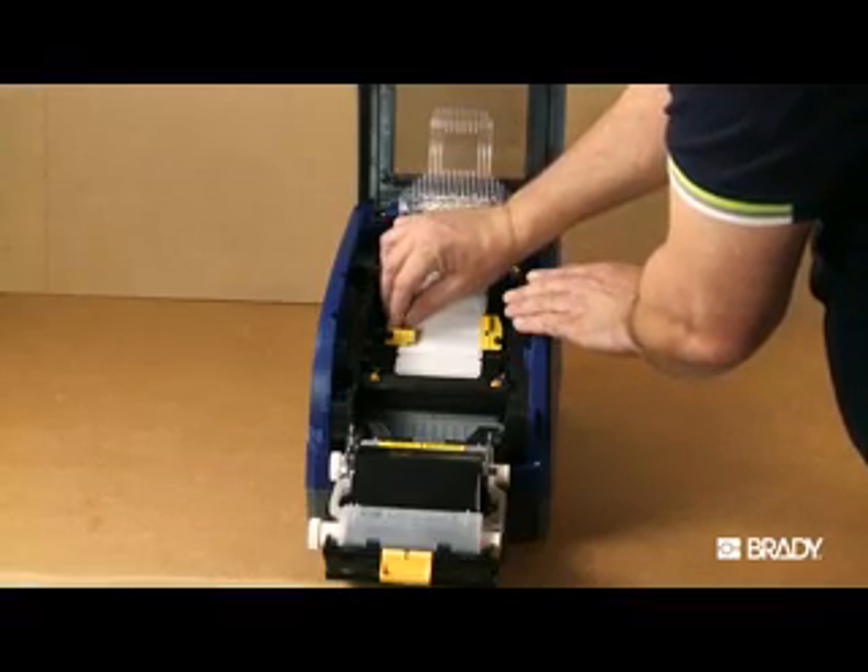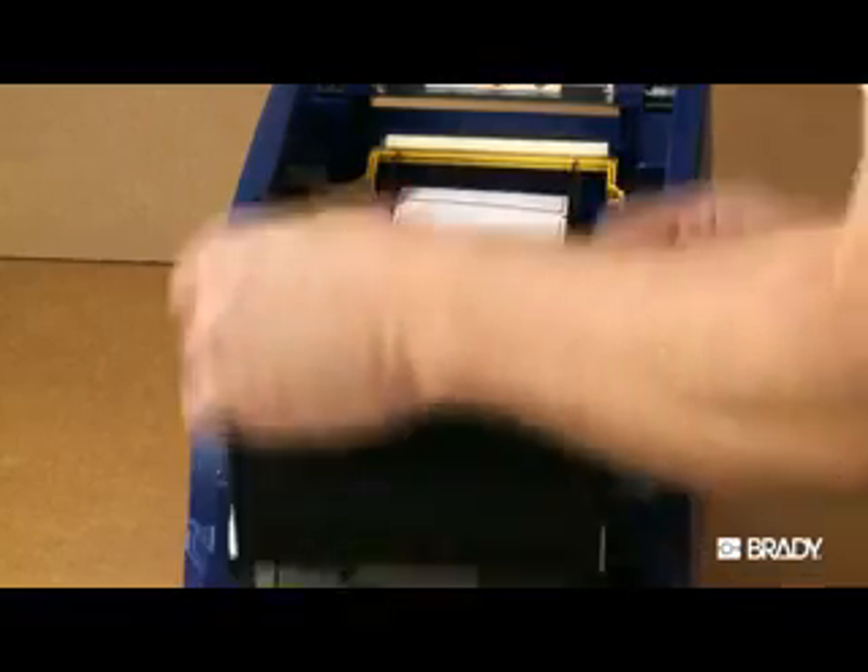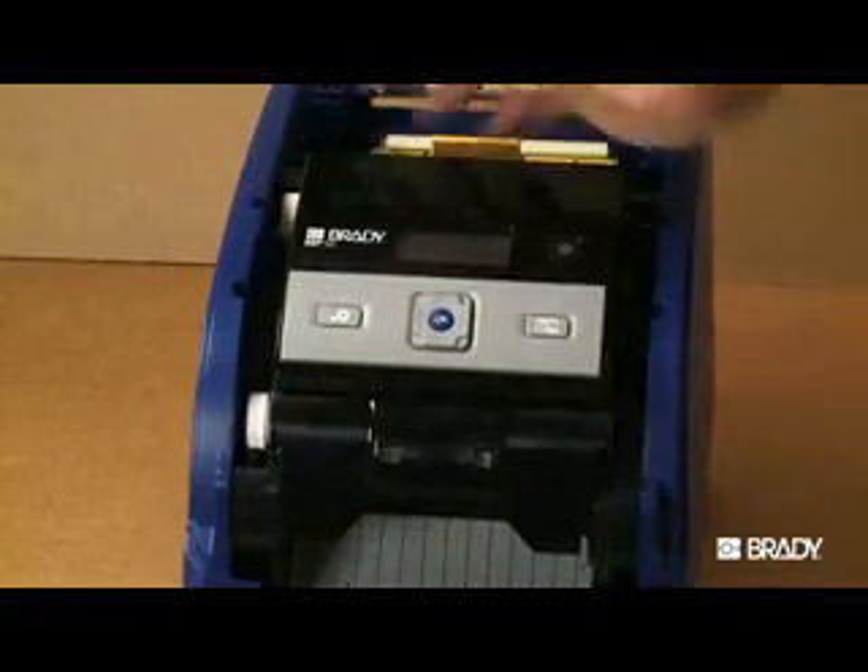Ensure that these guides are properly placed and then close the printer latch. The printer should cycle the label material and clear the error once it's corrected.